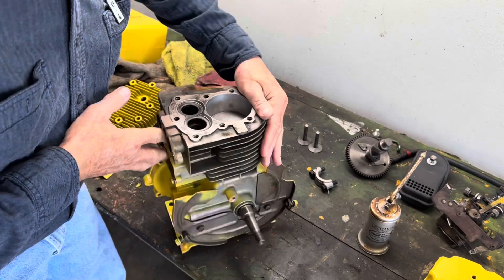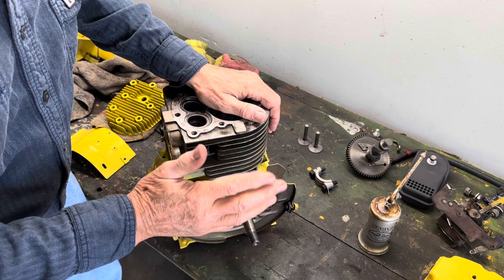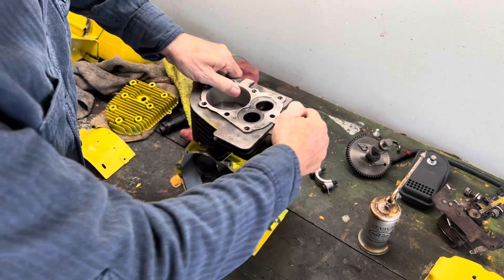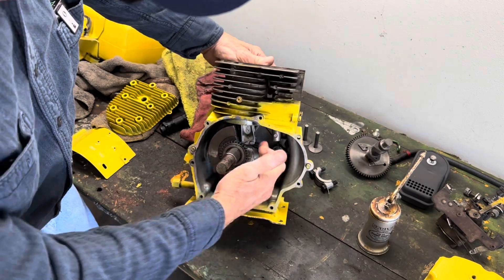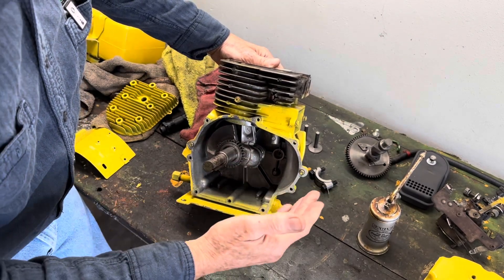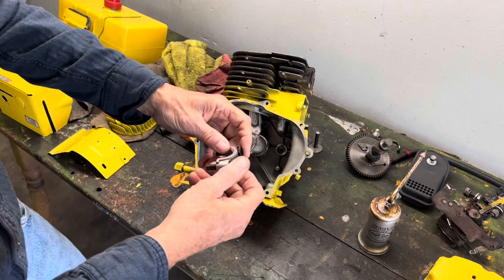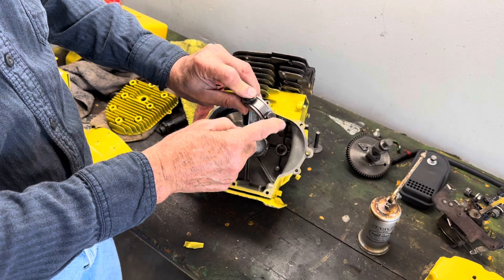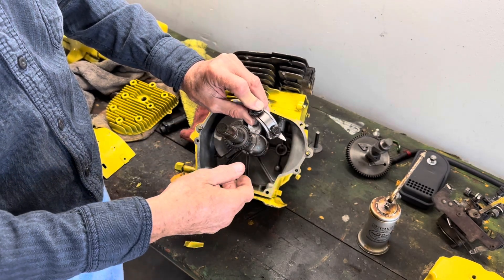We made sure that we had a new oil seal on this other side. We stuck our crankshaft in and brought the piston down to allow the rod to be connected to the crankshaft. Now we're going to go ahead and assemble our end cap. Remember the little bracket here that has a little point at the bottom? That's your splash bracket.